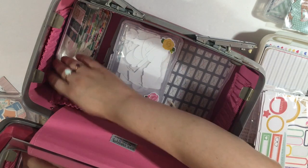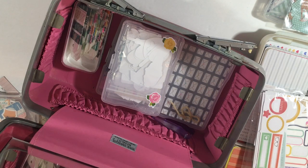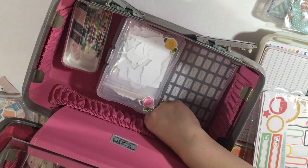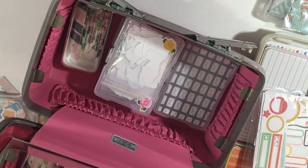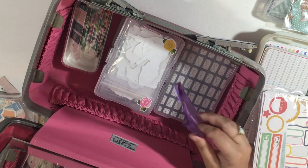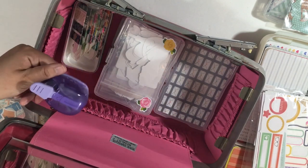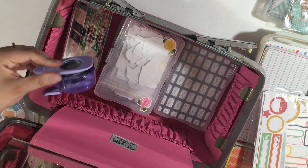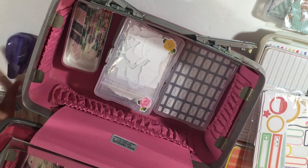I also have a corner rounder in here. This is a really old corner rounder — I don't even know who makes it. There's a guide that slips on, and a rogue piece of yarn that somehow got in there — I think it's from my dog's blanket in her house. When the guide fits on the rounder, it doesn't really fit in the pocket, so I keep them separately. I haven't used this in a while because it's not the right angle for the Project Life cards.